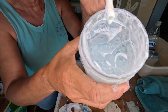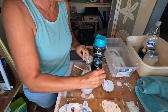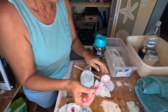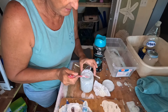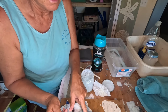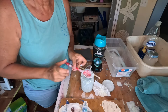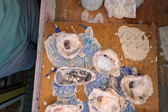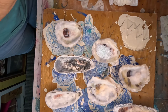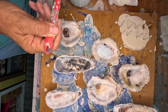I have my little silicone spoon from the dollar store, and I'm just gonna scoop out the bubbles and put them on my oyster shell. I have my fan off because I don't want the bubbles to pop.